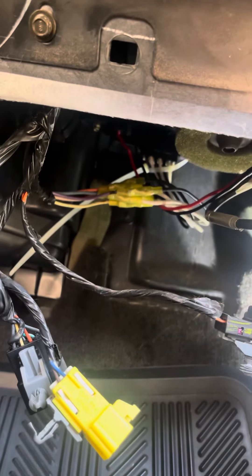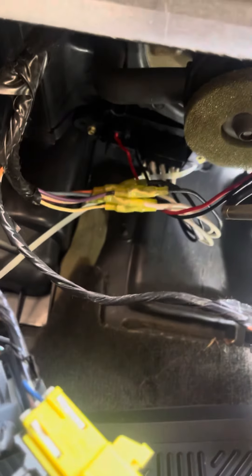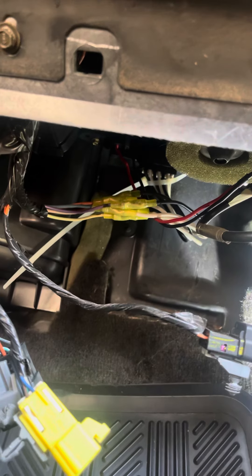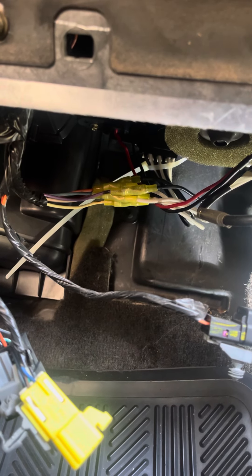If you look where I got that zip-tied, that is the resistor for the blower. There's your blower right there. Follow the red and black wire and it'll take you back to your resistor.